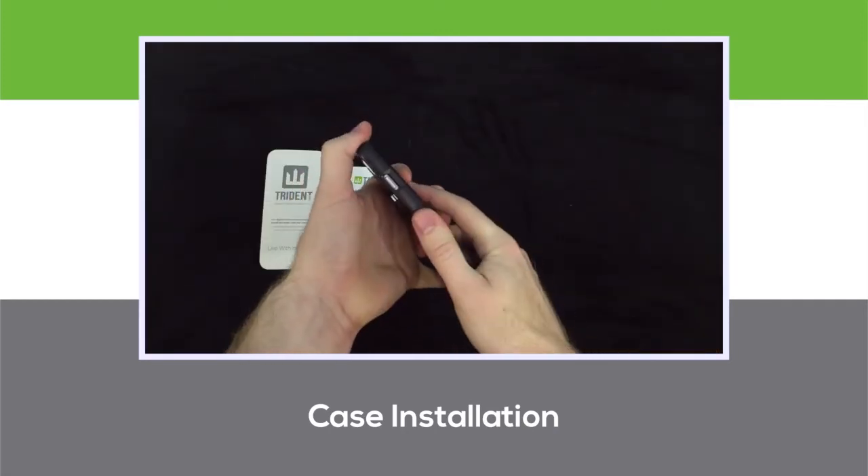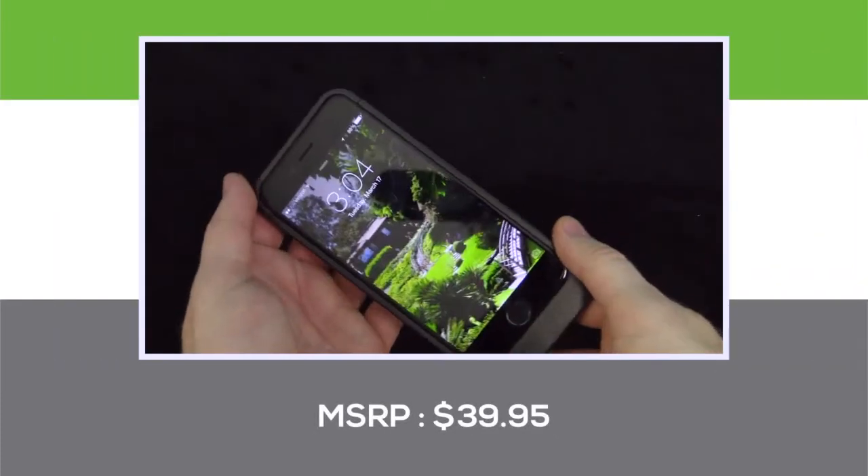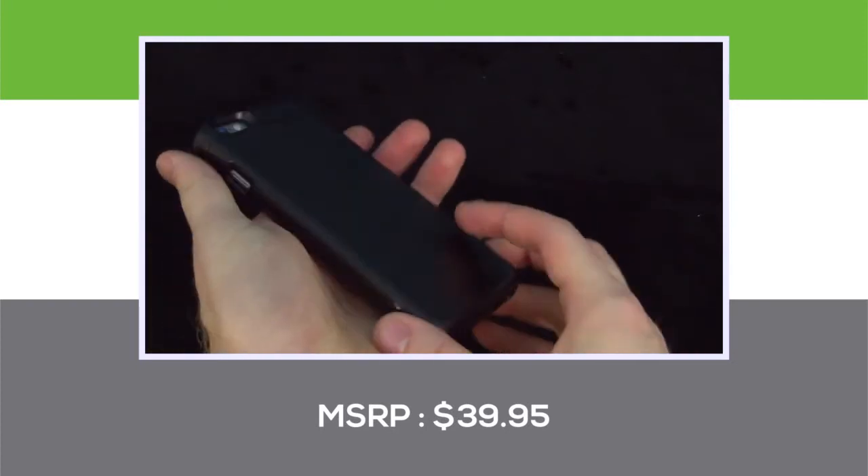All device controls, speakers, and microphones are easily accessible through the cut-outs in the case itself. Dreading Case sells this high-quality product with its included technology for just $39.95.